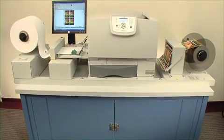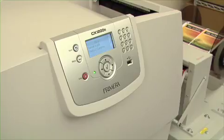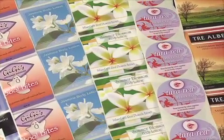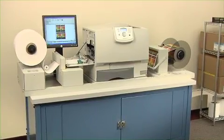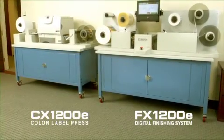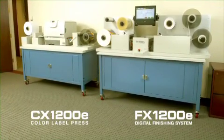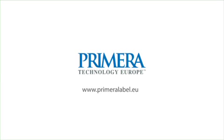For fast, easy and affordable digital color label printing, add Primera's CX1200E digital color label press to create stunning, full color labels. Together, FX1200E and CX1200E are a revolutionary, complete digital label production solution. To learn more about Primera's FX1200E digital finishing system and CX1200E digital color label press, visit us at www.primeralabel.eu.